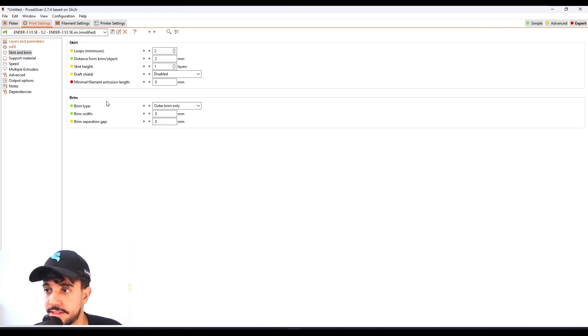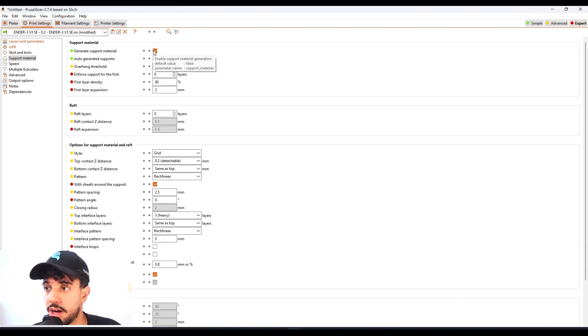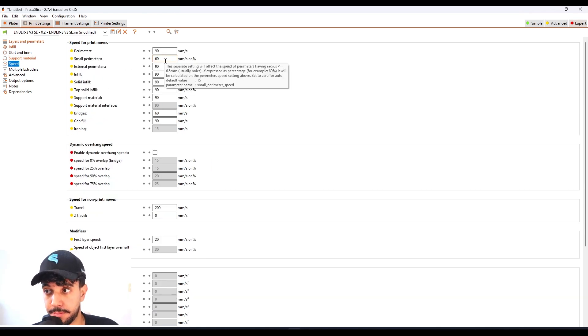Going back to the print settings — as shown, we're not adding any brim. On support material, all of these models are optimized so we do not need any support material at all. All of the overhangs and bridges your printer can print without supports.